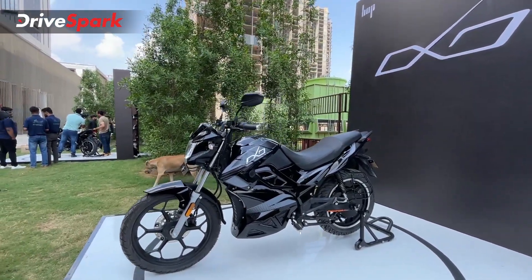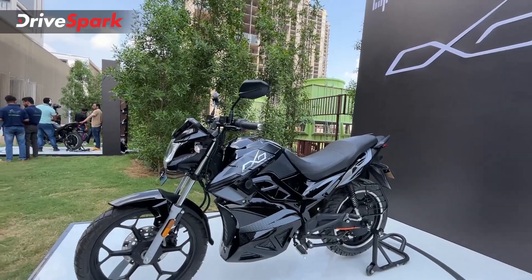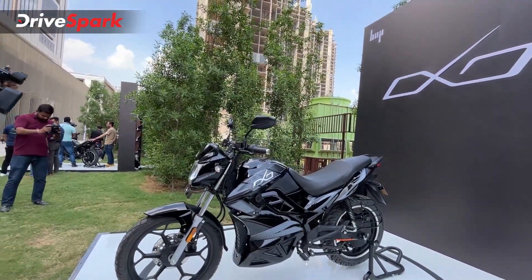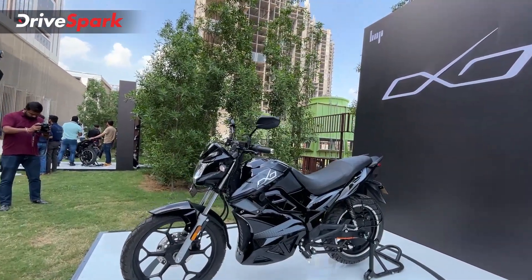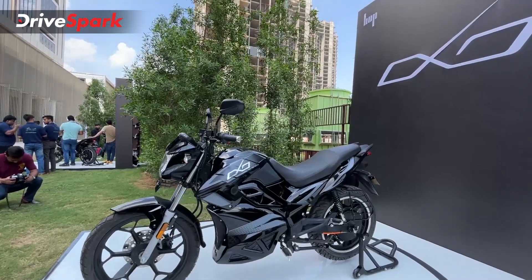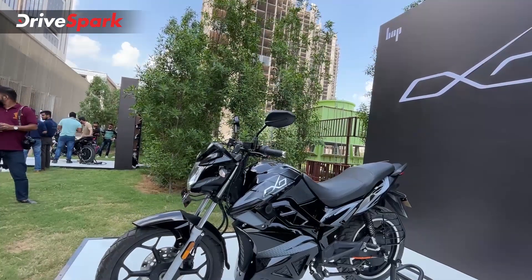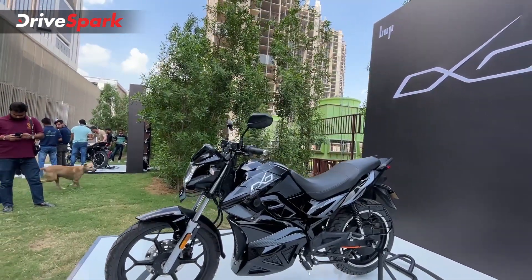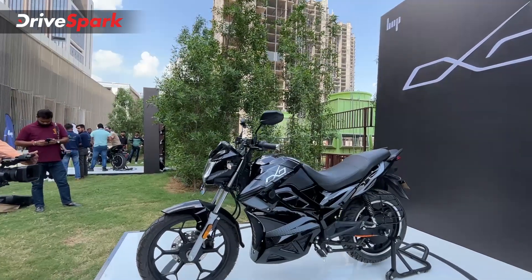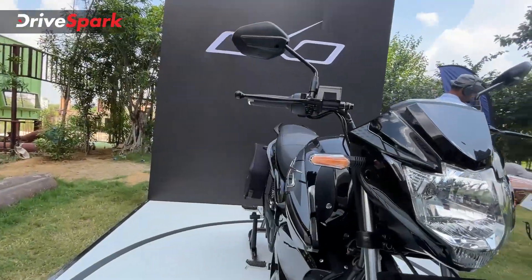The battery pack is a 3.75 kilowatt-hour lithium-ion unit. Both variants get the same battery pack; the only difference is that the peak power output of the OXO X is higher, giving it slightly better performance. For charging time, it gets an 850-watt AC charger. Zero to 80 percent is rated at 4 hours, and a full 0 to 100 percent charge takes around 5 hours.